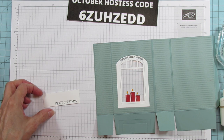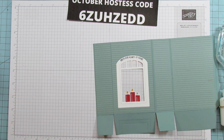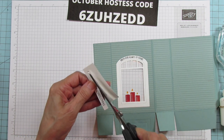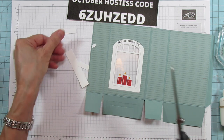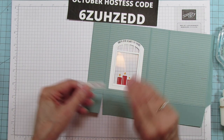Let's also do our Merry Christmas stamp and have that ready to go. I'm going to cut that out by hand, cutting it close to the letters. If you want to flag the end you can, but I'm not flagging it for this one. Alright, so we have that ready to go.